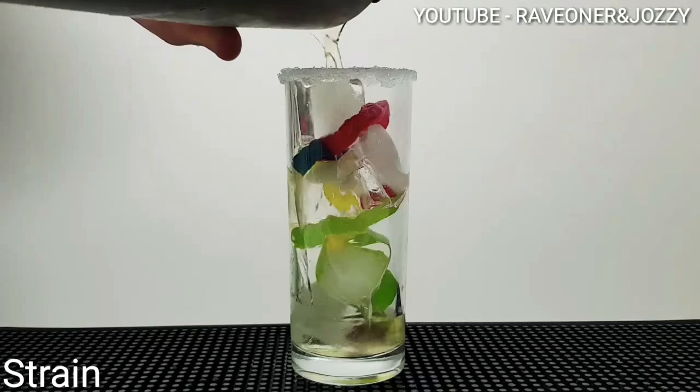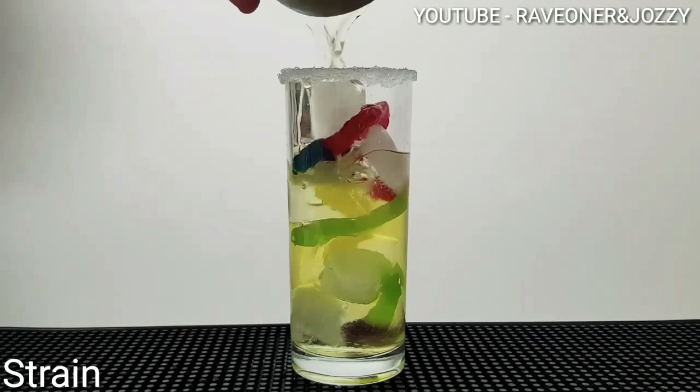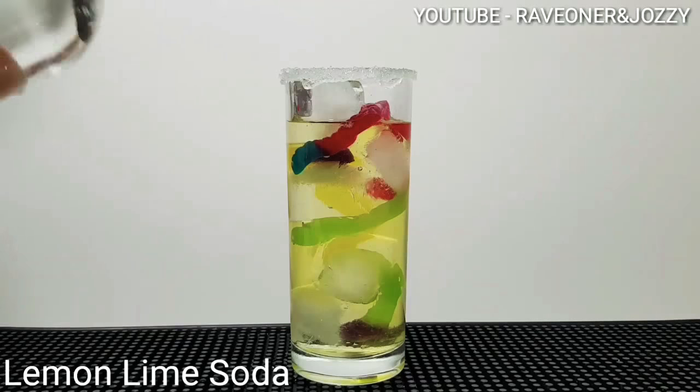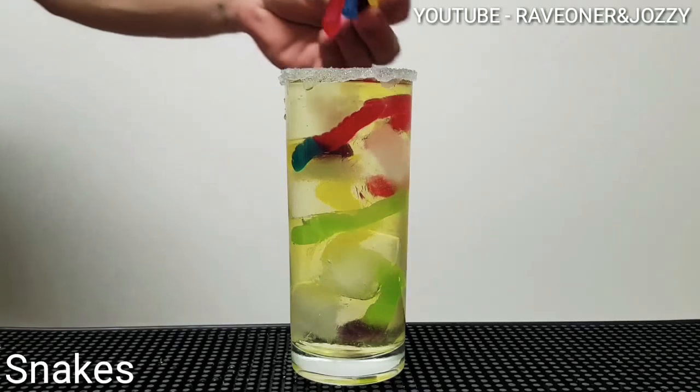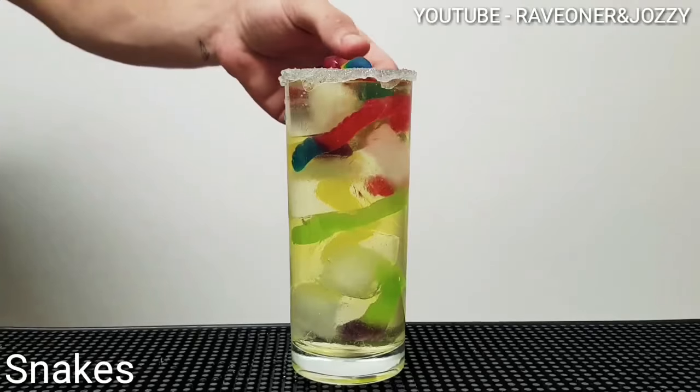Now strain in your mix. Cool looking. Now top that with some lemon lime soda. And to finish off, add two snakes on the side.